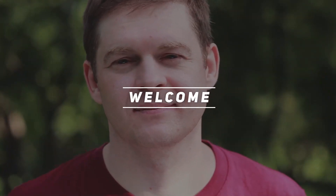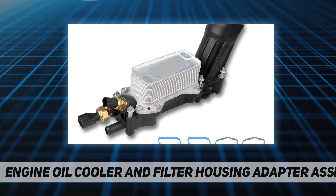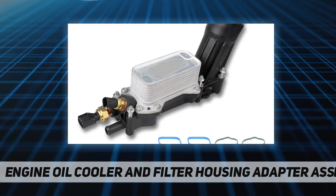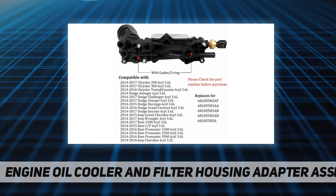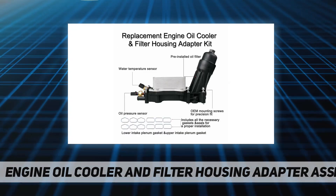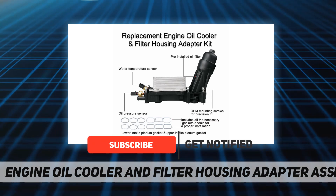Welcome back to my channel. This video covers the engine oil cooler and filter housing adapter assembly. Its function is to keep the engine oil clean and cool. The oil cooler is made of lightweight aluminum alloy, has 16 plates, and provides better cooling.